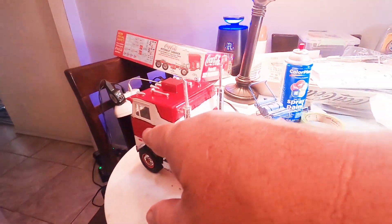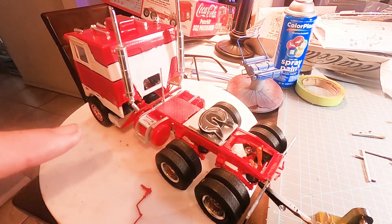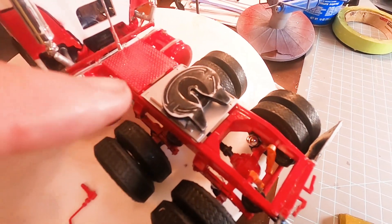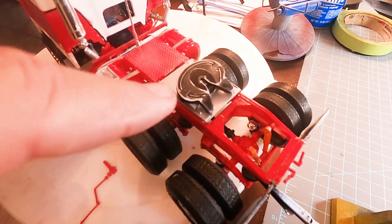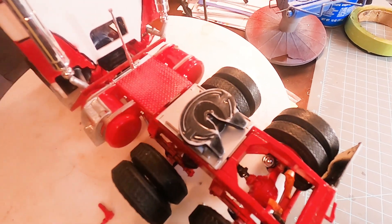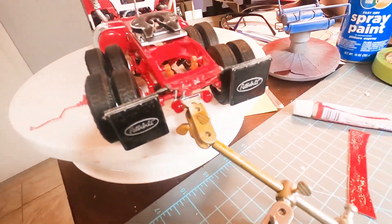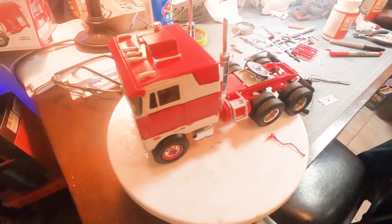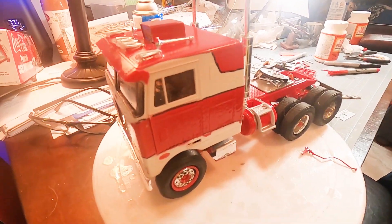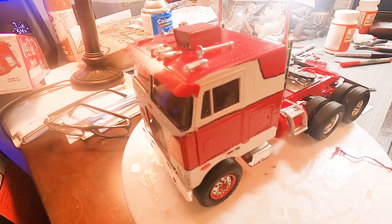We still have to do mirrors, handrails and stuff but we're getting super close. I'm not weathering this at all; however, the fifth wheel I did sand. When it's gloss black you really don't get to see the details of the fifth wheel, so by lightly sanding it with 600 grit I brought out the details. I'm glad you guys have stayed with us - I know there were many parts, but honestly we are on day six of building this and it would have been impossible to do it all in one video.